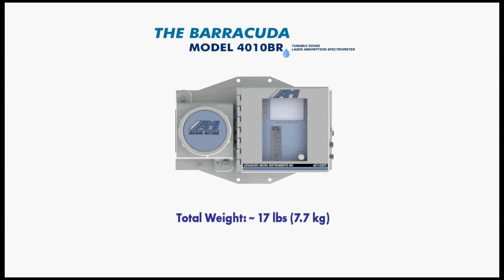Customers will also learn that the Barracuda is the easiest unit for a work crew to install because its total weight is only approximately 17 pounds.